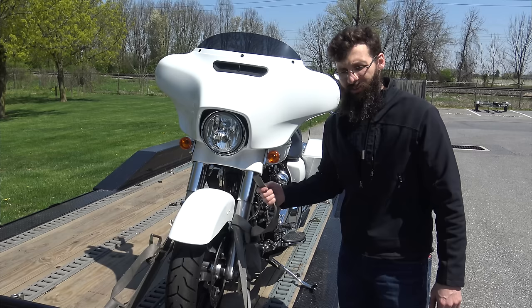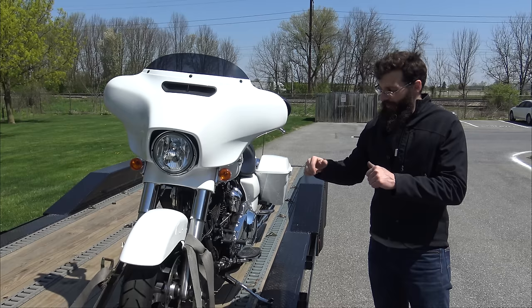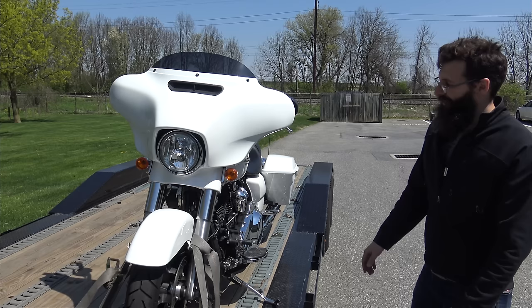All right guys, that's how to strap down a bike by yourself. Make sure you take the ramp off, make sure the bike's in gear, and if it is a Harley-Davidson, you might want to learn how to turn the alarm off. Normally, if you're not traveling that far, just leave it on as long as there's no audible alarm — it's not going to kill your battery. We'll see you later.